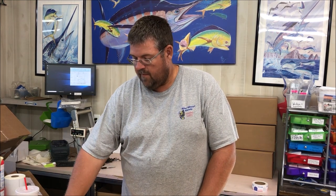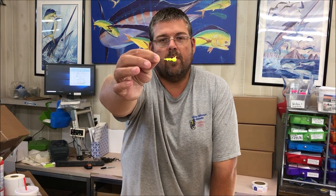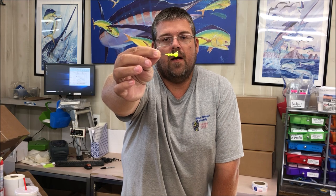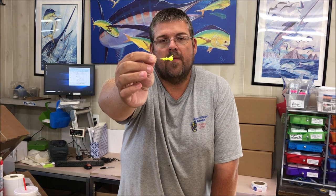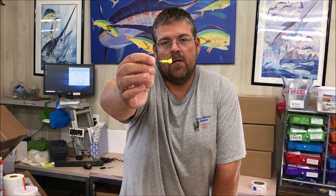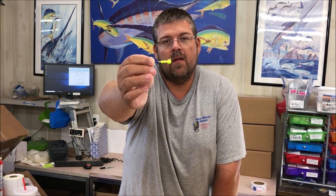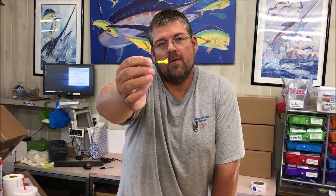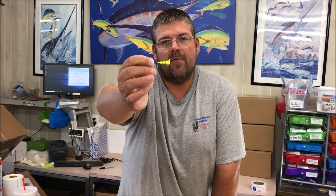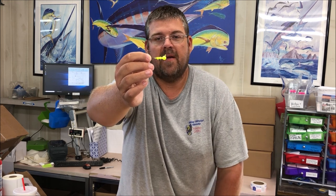The first product is the Cross Side Ball Jig, which a lot of people are familiar with. It's a light wire hook that comes in a variety of sizes and colors. The benefit of the light wire hook is it allows you to pitch around docks — if you get hung up, you can bend it out, pull it free two or three times, and bend it back before you need to replace the jig head itself.